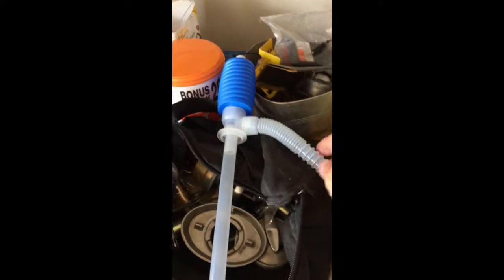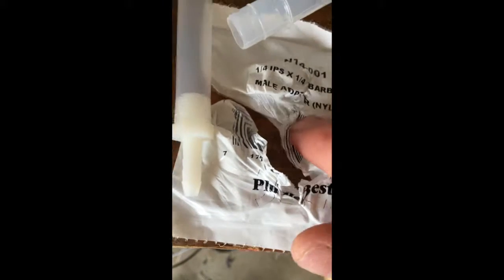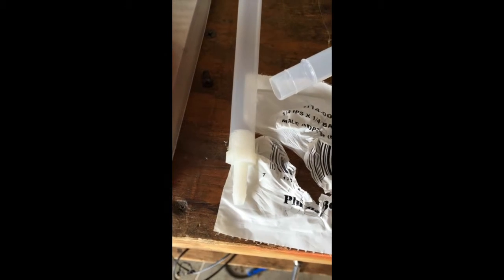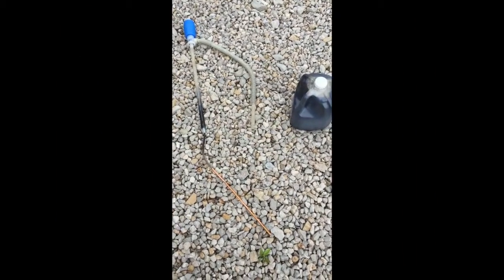I have a regular kerosene siphon pump. I've got this little adapter here — a quarter-inch IPS by a quarter-inch — and that's what I'm going to attach to the copper tubing with a rubber hose. I'll get back to you and we'll see how it works.